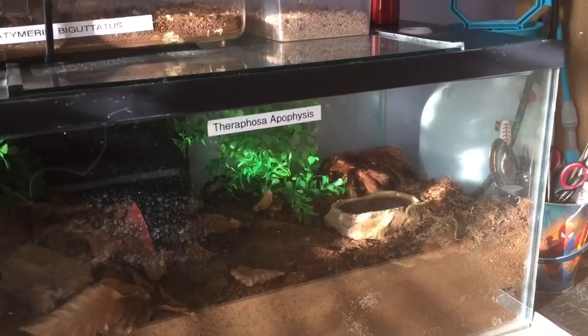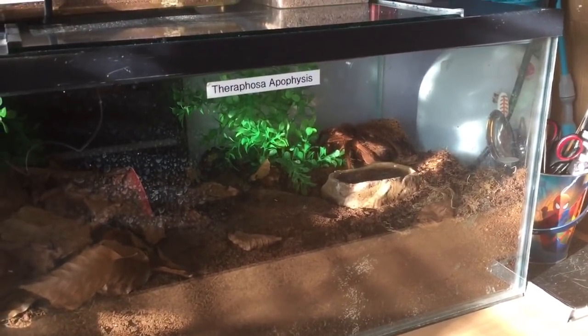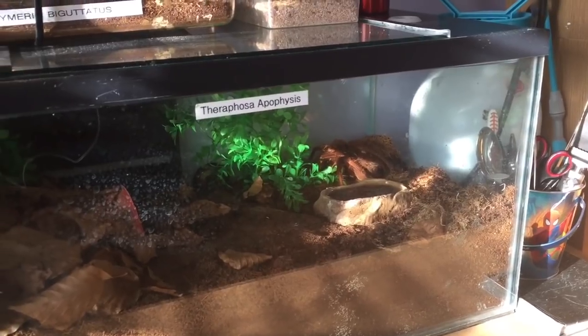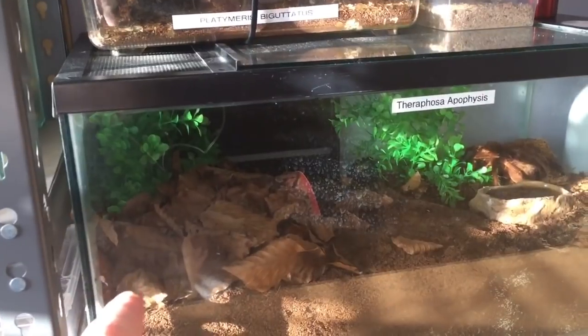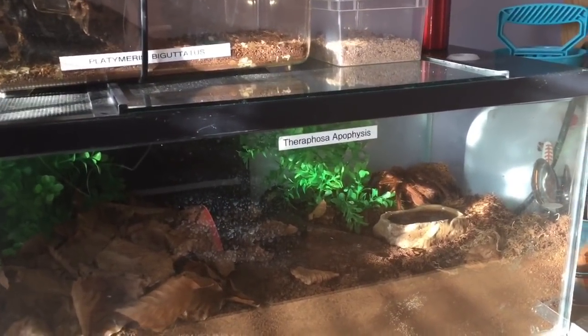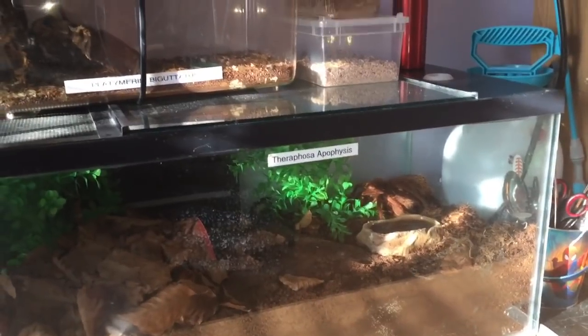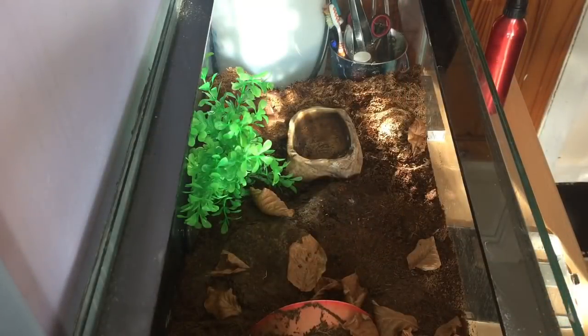The substrate needs a little bit of a clean, so I'll take out some dead food — I haven't got any springtails in there. I'll give the water dish a clean, and there's a plant just here so I'll be moving that to the back of the enclosure so it gives the tarantula a bit more room to walk around. First thing to do is take the lid off, so let's get started. There we go — I've taken the lid off and all the stuff on the top.